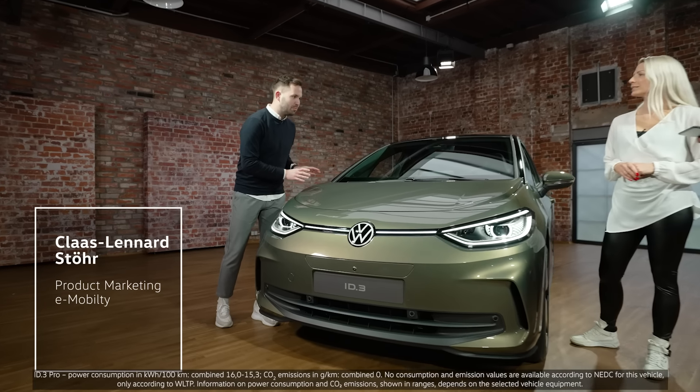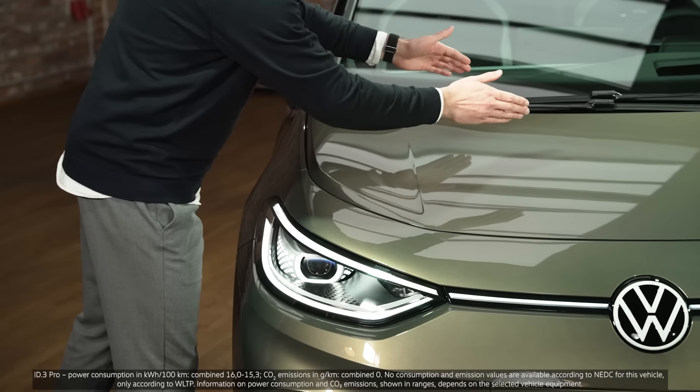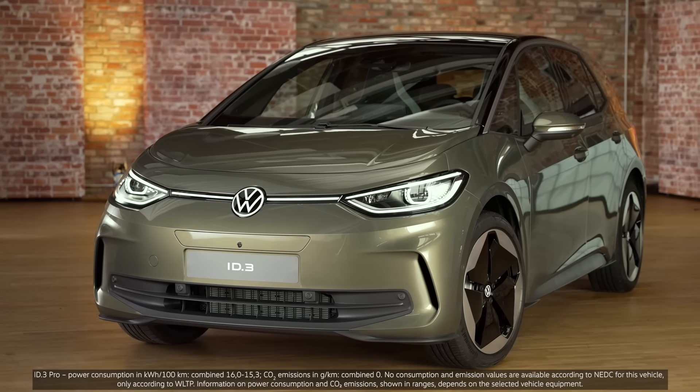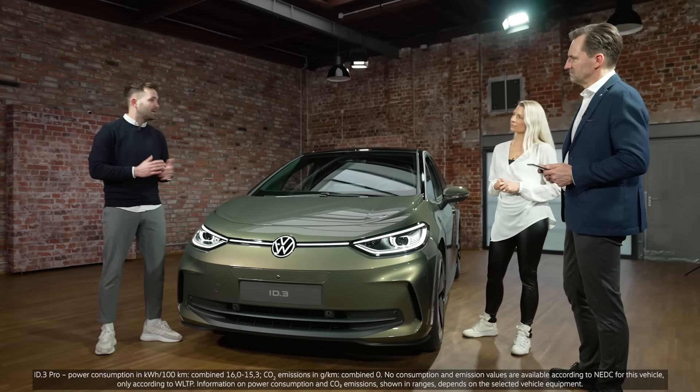Let me explain what we did in the exterior. Here on the bonnet, we removed the black design element and brought some structure to the ID.3 face. And in combination with the new bumper and air curtains to the left and to the right, we have a bit more aggressive, bit sportier look — exactly what the customer wished. What else is on the list?